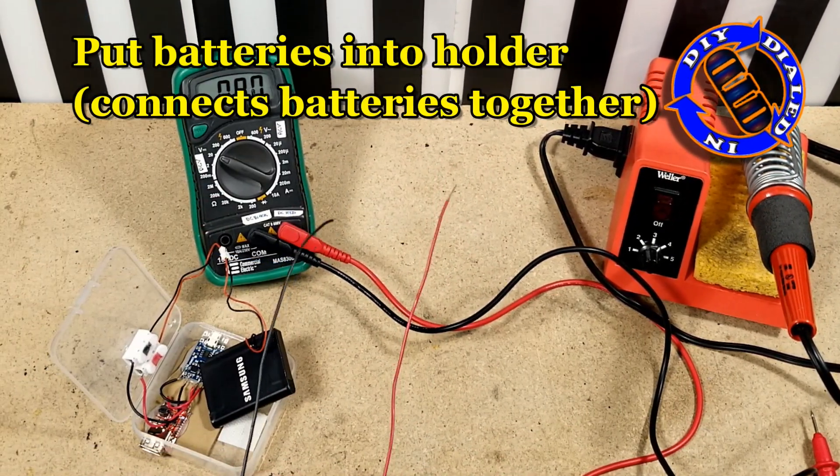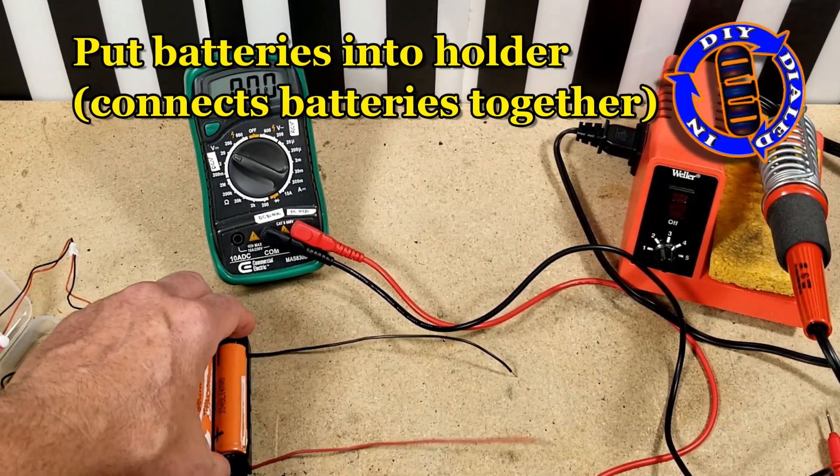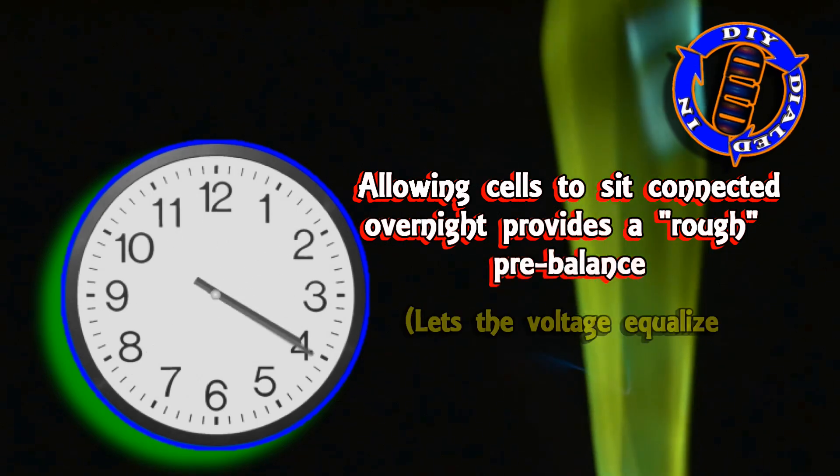Once I had done this, I did go ahead and put both batteries in, and I decided to just let it sit overnight, so that they could get a form of pre-balance.